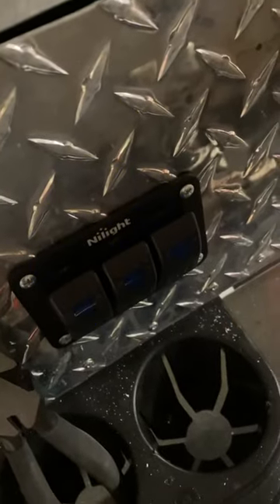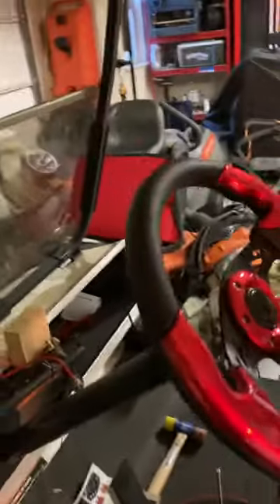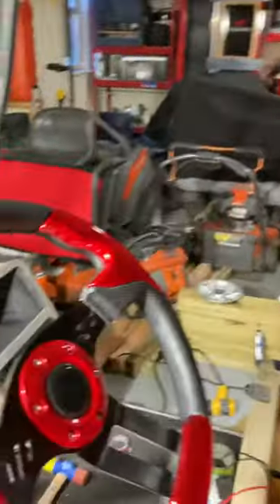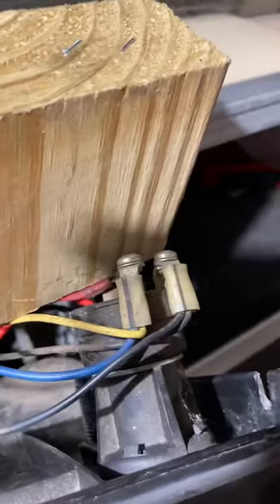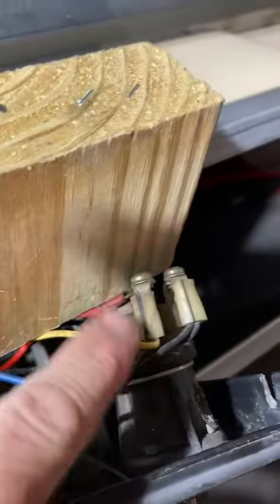Take it off — it's off. Put it on — it's on. So that's the wire you need. Let me turn the lights back on and show you right there. That's the back of my ignition switch, and that yellow wire is your indicator.